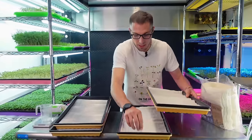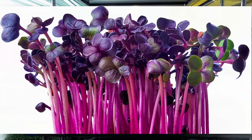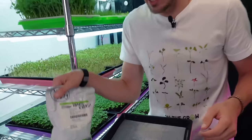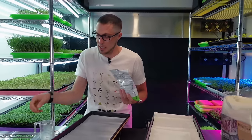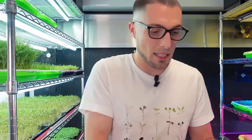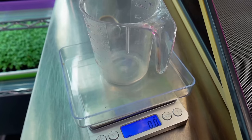So for this experiment, I'm going to be using some Rambo Radish from Mountain Valley Seed Company, which we get through True Leaf Market. Last time I did radish on the reusable grow medium, I did about 25 grams per tray, so I'm going to do that again because I felt like that was a good density. You could probably take it up to 30, but let's stick to 25 and see how it goes.